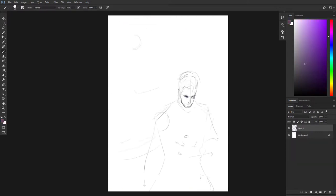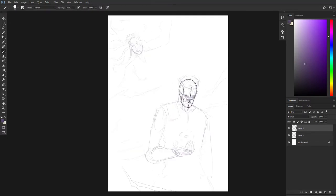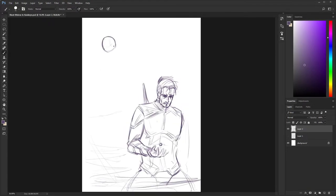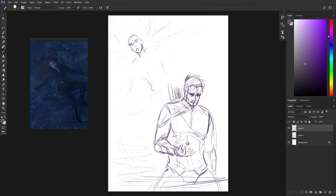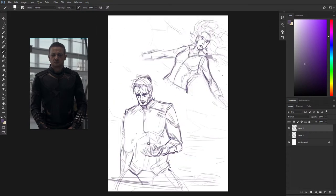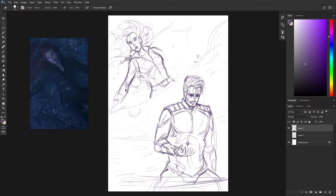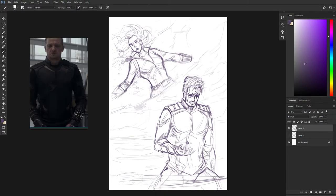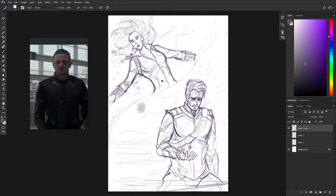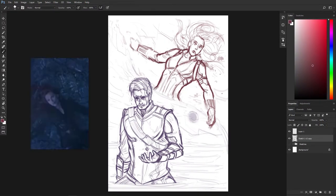This one features the scene when Natasha sacrifices herself for the soul stone and Clint wakes up holding the stone, filled with heartbreak as he knows that this stone cost the life of his friend. I absolutely love how this composition has turned out — it was such a beautiful scene, beautiful but also full of sadness. I can almost see already that this sketch is going to be a lot of fun to paint and the finished piece is gonna turn out really really beautiful. No second thoughts — we are moving on with this one.